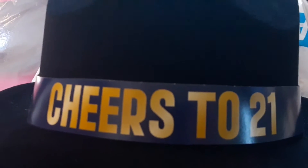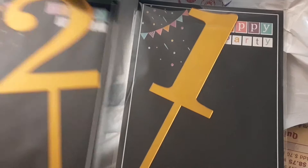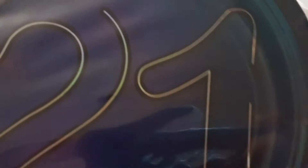I got this beautiful hat that says 'Cheers to 21,' but here's my tip, friends — skip this from the party store. It was seven dollars. You could have easily made this yourself with a little strip that says 'Cheers to 21.' I was out of time so I had to buy what was already made. And then I got the 21 for the cake sign.